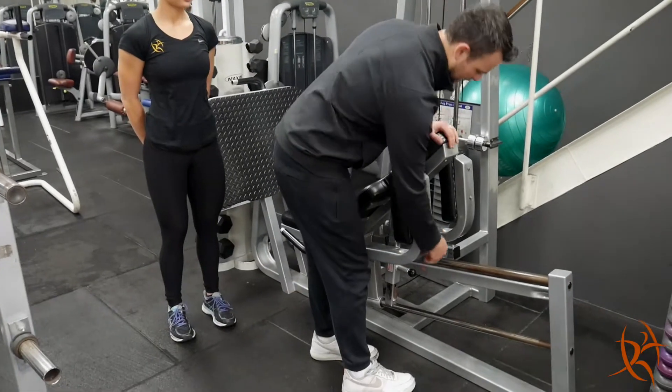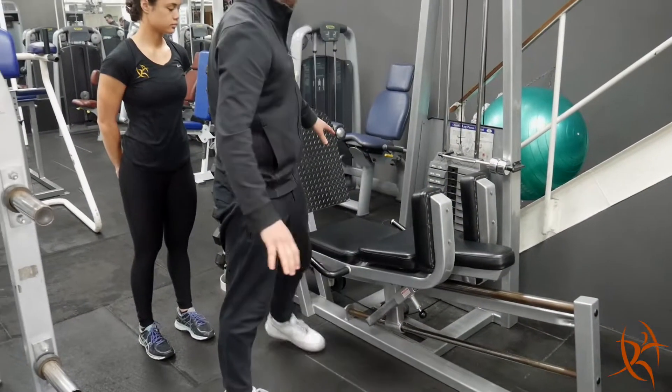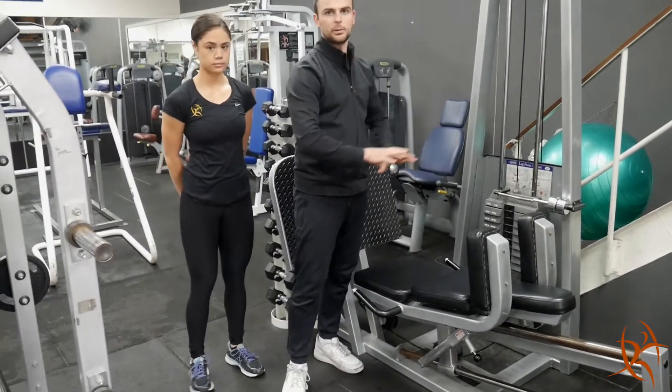To start with, we want to adjust the backrest down flat. There's a little knob at the bottom. There's also a knob on the side that will adjust to set you back or forward.